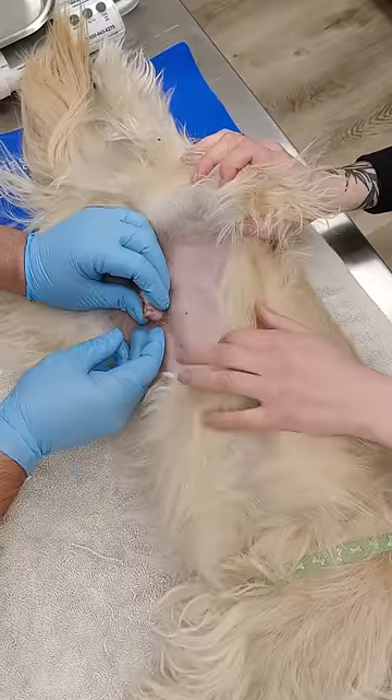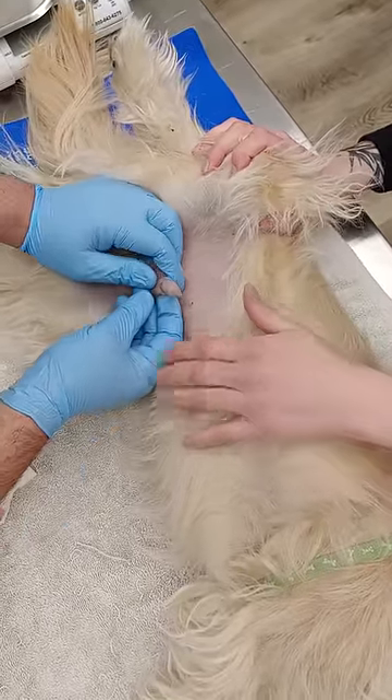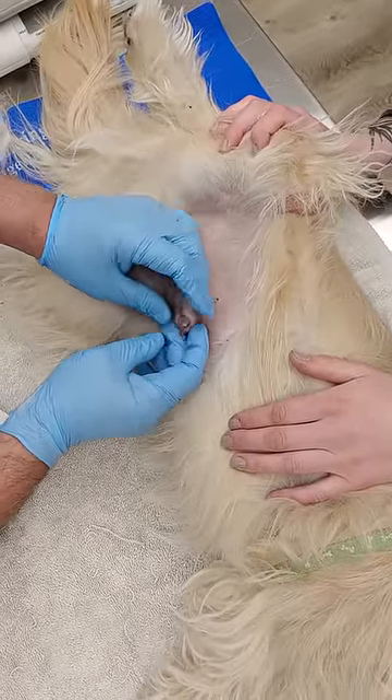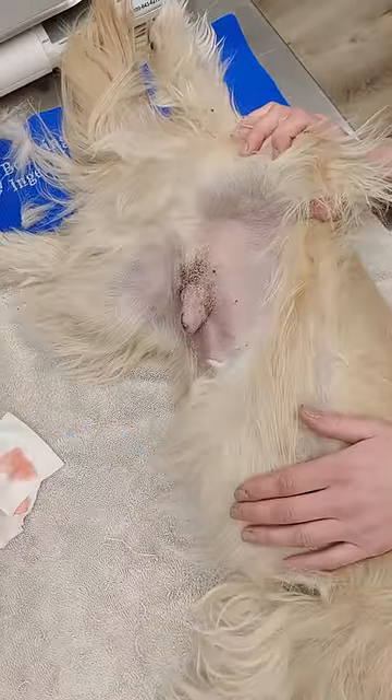As you can see, there is this discharge on the penis — we've cleaned most of it. There is white-greenish discharge from inside. The prepuce is a little bit swollen.